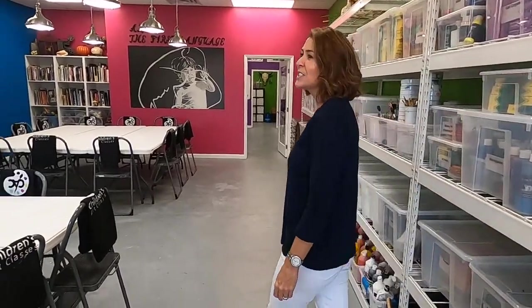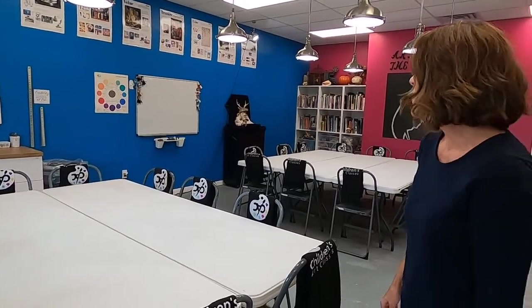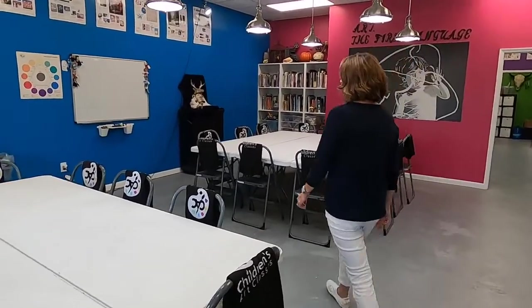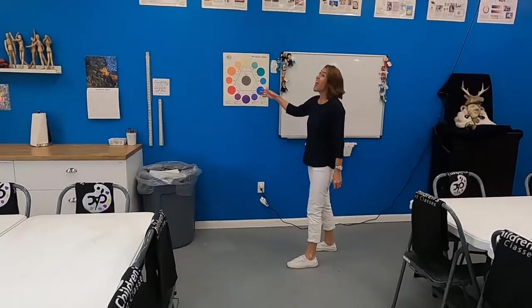Inside here, this is our main drawing studio. We have enough room for 24 students, even though our classes we only take 12 at a time. We have it set up with our whiteboard and our color wheel and all of our elements of design posters above, because we use those quite a bit while we're teaching.